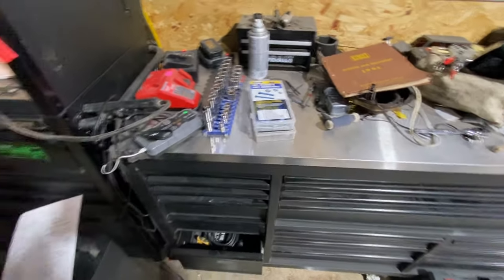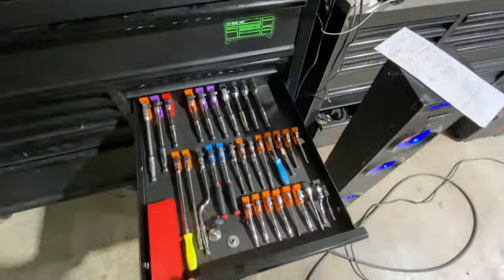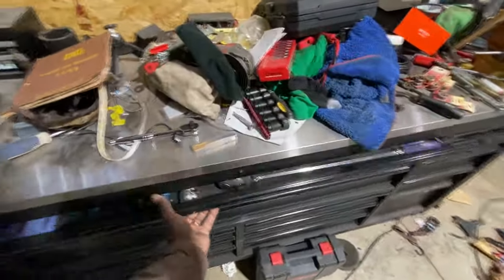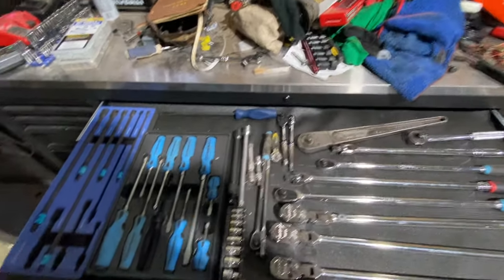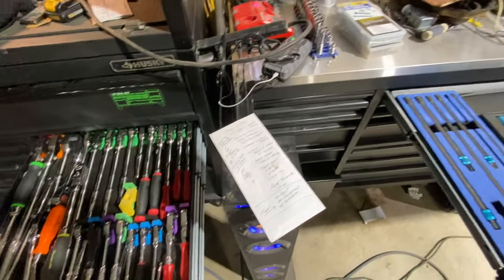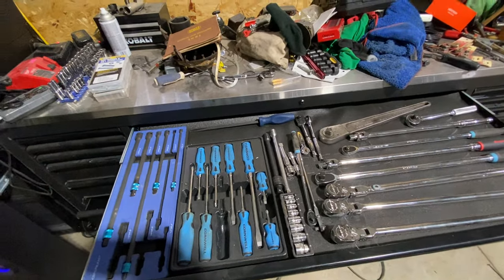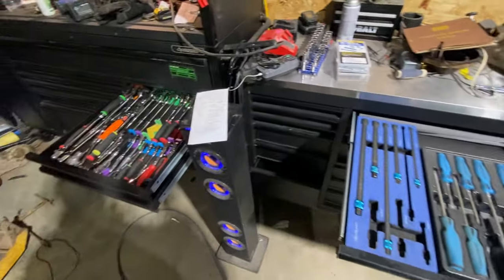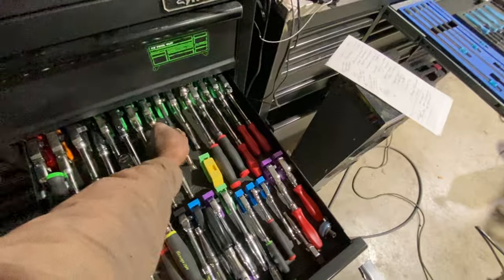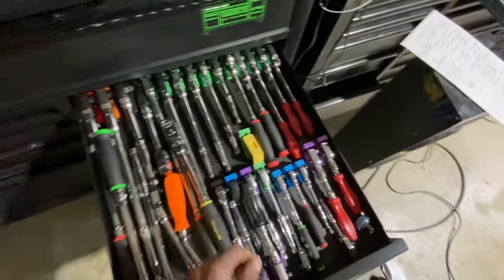The first thing I have listed here is flex head versus standard. Let's go ahead and open up our ratchet drawers. I won't talk about only Snap-on — I'll hit on some other brands I have as well. Flex head versus standard length: I like flex head, but I think a fixed head is more beneficial and usable.